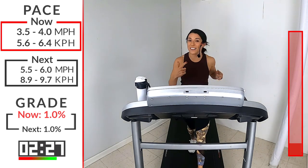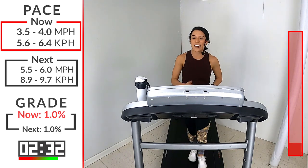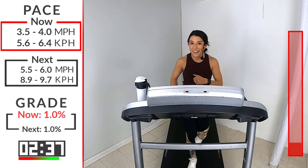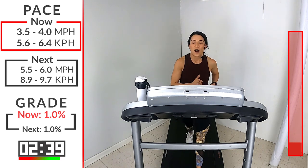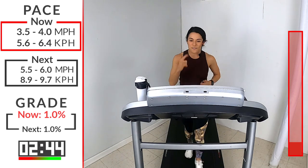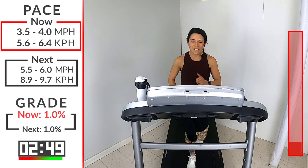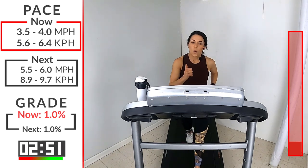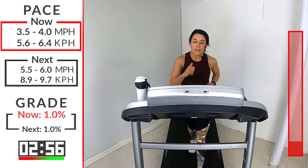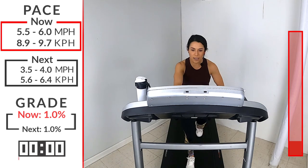Fun fact - I didn't know this. Reese is actually her mother's maiden name - it's not her first name. Her first name is Laura. They put in Reese as her middle name, but she always goes by that. Super interesting. 15 seconds here. Deep breath in. We're going to take up that speed. For that run, I want you anywhere from a 5.5 to a 6. Here we go - 3, 2, 1. Let's pick it on up together here.